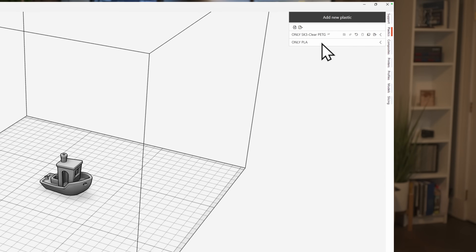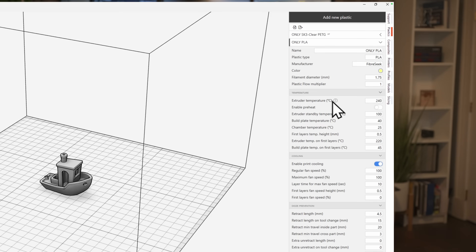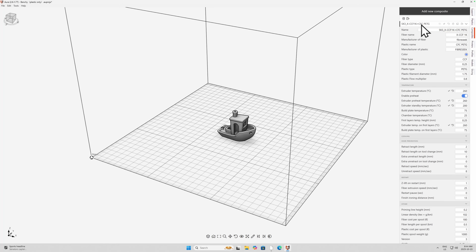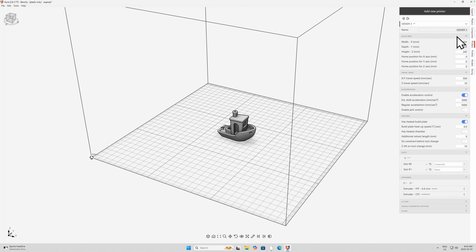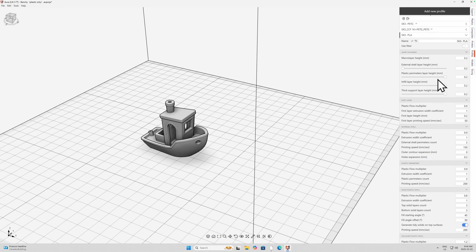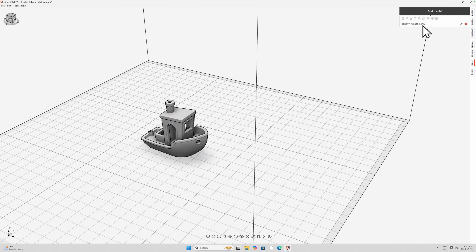In Aura, there are tabs down the right-hand side. The first is Plastics — this is where you define new filaments; in this case, settings for PLA. There's also Composites — the carbon-fiber PETG combination for the left nozzle. Next is Printer — the printer definition covering workspace size and other common settings. Then there's Profiles, which is the interaction between the material and the thing you're trying to print. Everything so far is non-process; we're just defining how things are going to happen when they get printed.